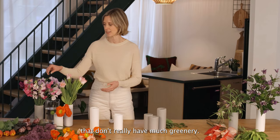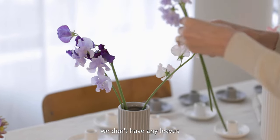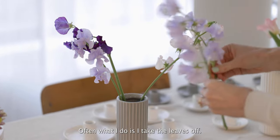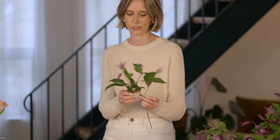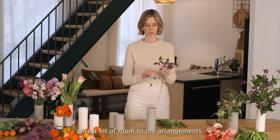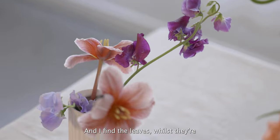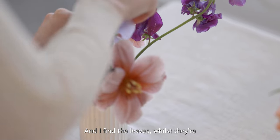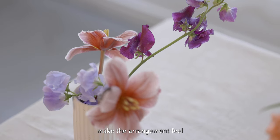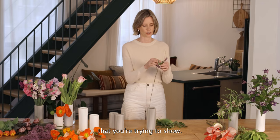I'm picking flowers that don't really have much greenery, so with the sweet peas we don't have any leaves, so that I can showcase the flower. Often what I do is I take the leaves off — not all the leaves — but it's nice just to give a bit of room to the arrangement so that each of the flowers can actually be seen. I find the leaves, whilst they're beautiful, make the arrangement feel very full and hide some of the flowers that you're trying to show.